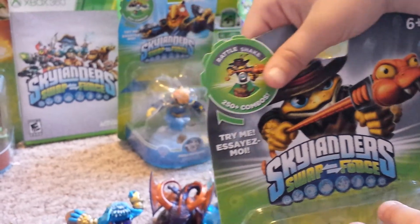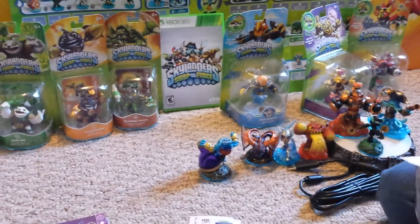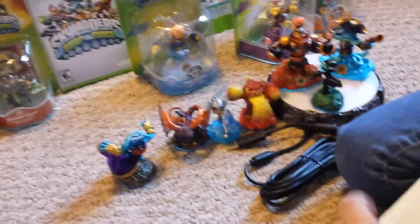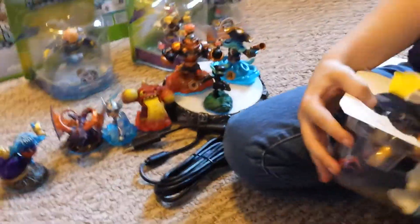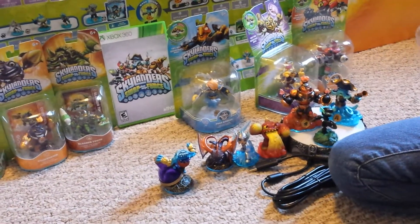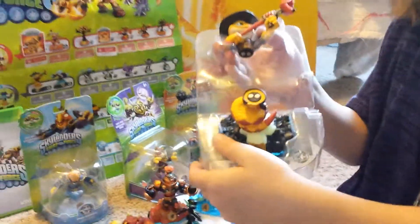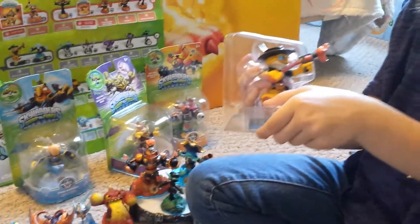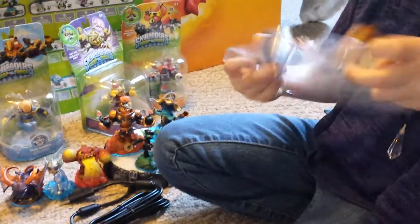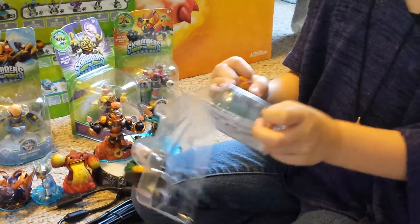We're gonna tear it apart now to get to the figure, and we're gonna throw away that packaging even though it is cool. Hold on, let me see if I can do it — you can hurt it, you're gonna hurt poor Rattlesnake! Look what she did. That's a good way to open it. Now take both parts out because you want to get to the swapping.